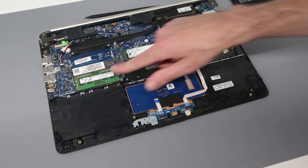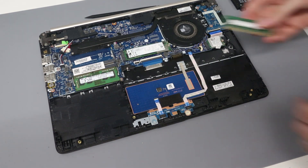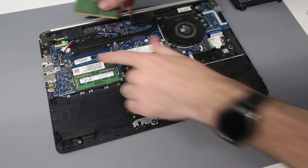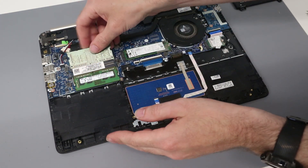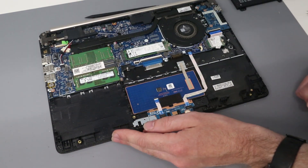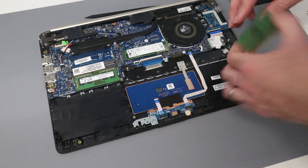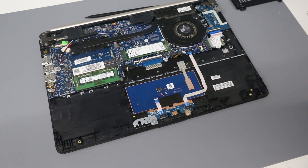Now, we have a single DIMM module here, which is DDR4-2666. If we wanted to add an additional DIMM, we have the second DIMM slot here — we can press that in and clip it down into position. We're not actually upgrading that today, however, so we're going to remove that and place it back in the drawer.